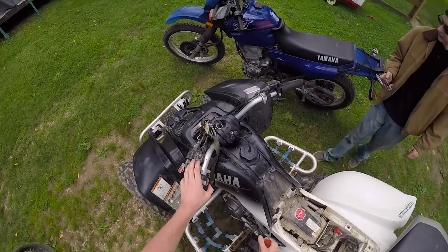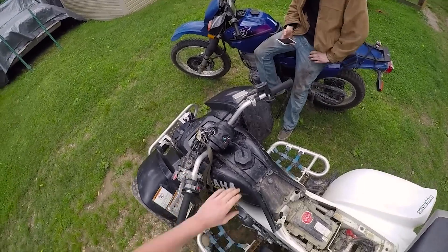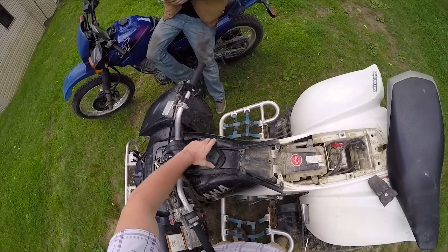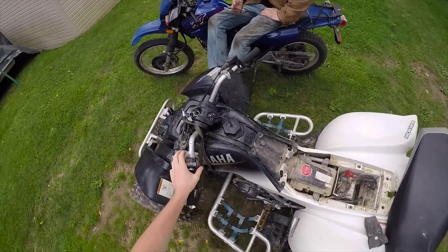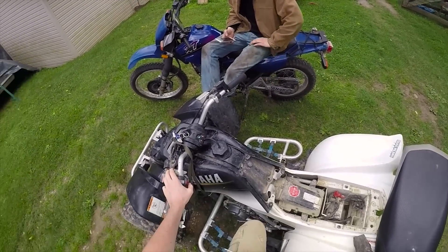Watch this — good as new. Might be a little low on gas. But hey, that's what the reserve tank is for. That's probably why you have so many issues — every time you drain the tank it sucks all the crap in the bottom into the carbs.